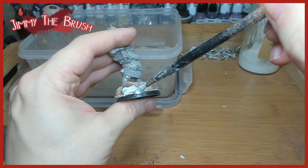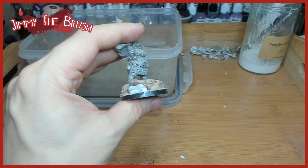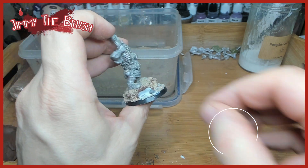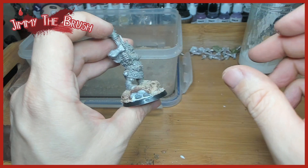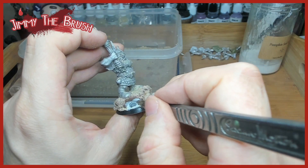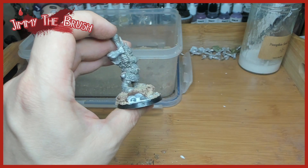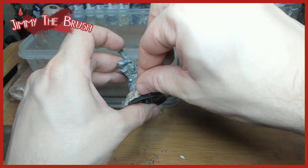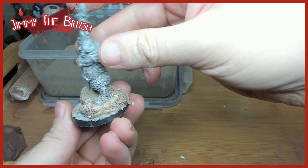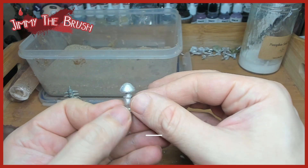I do all the basing inside a tea tray — those little tea trays you use to take cups of tea upstairs. They're really good at keeping all the dust and sand inside. On this one I'm creating a little scene with skulls underneath a lip of stone, moving the skulls around in the directions I want them to face, and then I'll cover the excess with sand. It means the room doesn't get as covered with sand as it would if you were working on a cutting mat.